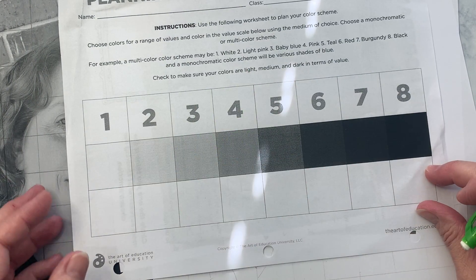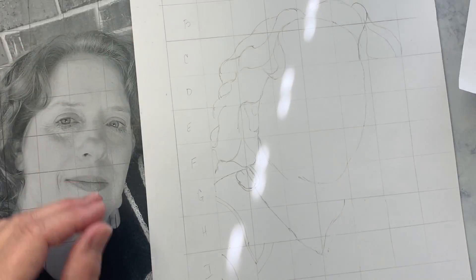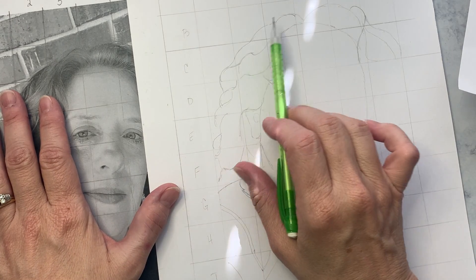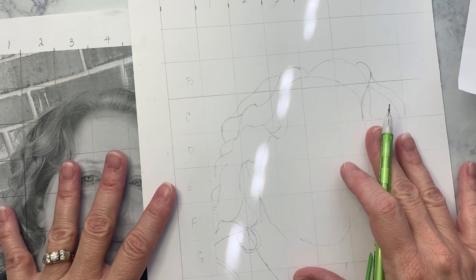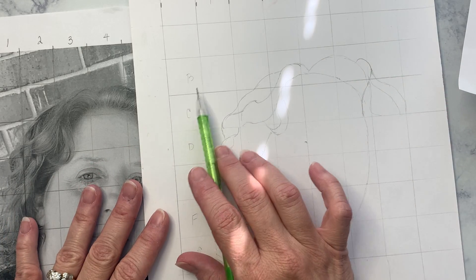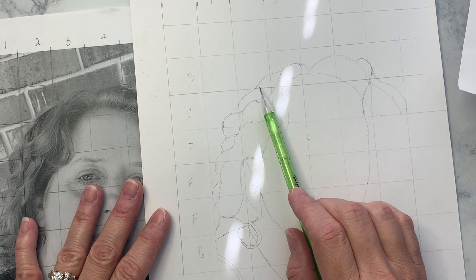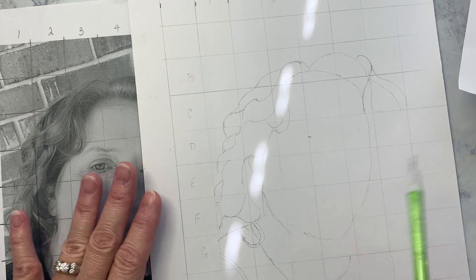These are the colors you're going to be using on your portrait, and in the next step we're going to do our values with our numbers. I work left to right like I read and I start at the top. Each one of these boxes connects to the other one — it's like a puzzle piece. It's important that you realize you're not just going to start in the middle, you're not going to jump around. You need to work from box to box to keep your proportions and balance. We're learning to work with our grid.